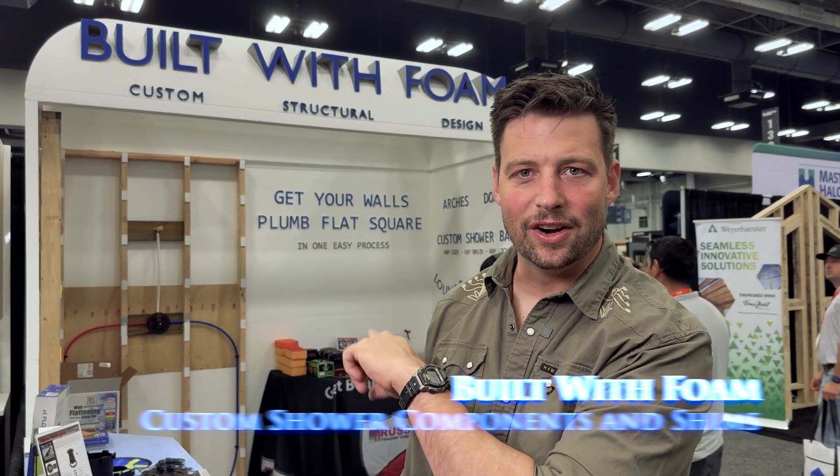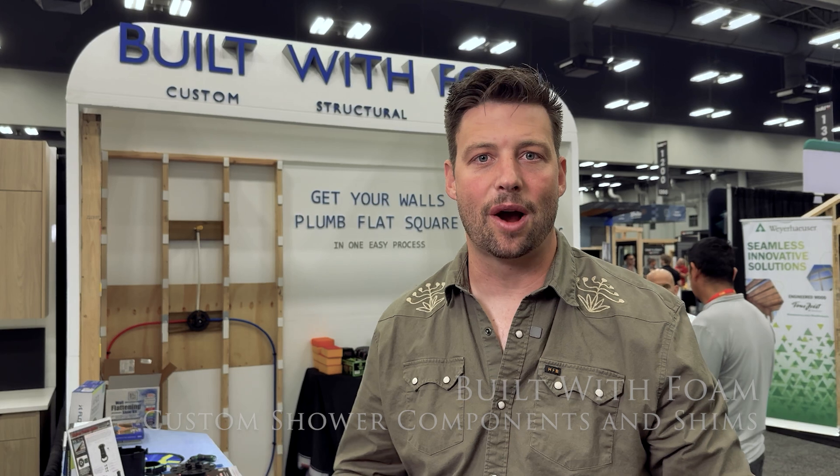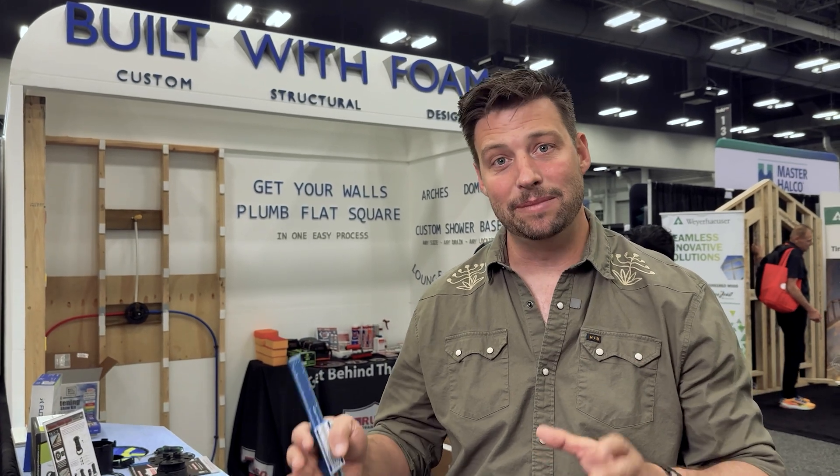This is an interesting product here. It's built with foam and their core business is selling custom shower bases. Any drain, any location, they work with any manufacturer. You tell them what you're wanting to do, they make it same day and then ship it out to you. They're out of Houston so from Austin I can get it like next day — any shower pan that I want custom built out of foam. They also do loungers and benches and anything that you want built with foam that then you go and tile over in your shower.